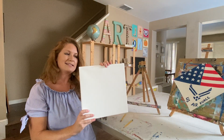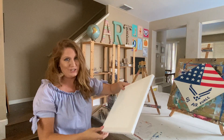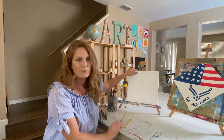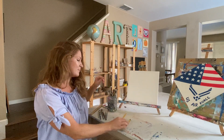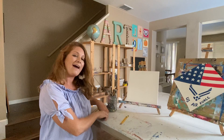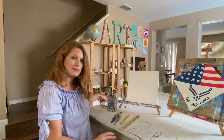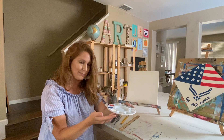The first supply is an artist's canvas wrapped around a wood frame. You do not have to use a canvas — you could use a piece of wood, watercolor paper, or just a regular piece of paper. This one is square, a 12 by 12 canvas. I also have sharp pencils with erasers, a variety of paint brushes and sizes, a ruler, and paint in white, blue, and red — these are acrylic paints.